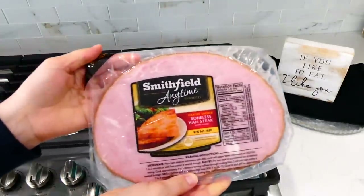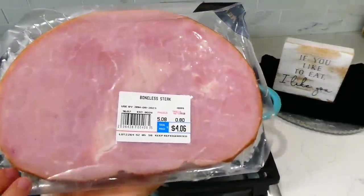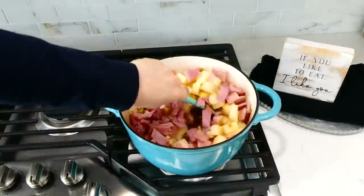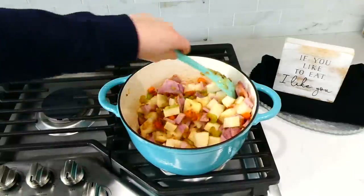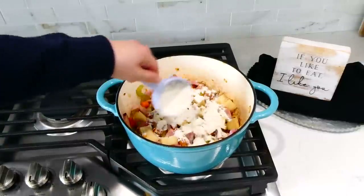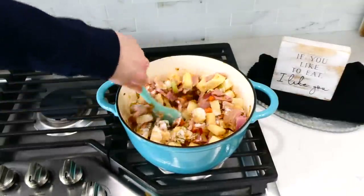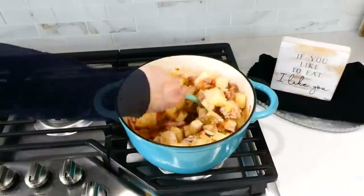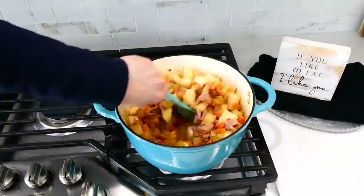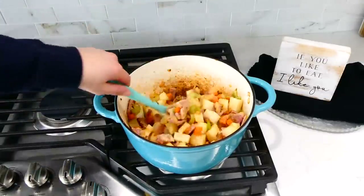If you don't have leftover ham, I like to keep ham steaks in my freezer — they're a great price and full of flavor, especially if you're on a budget. Stir everything together, then add a third cup of all-purpose flour and stir until it becomes a golden color. Add two and a half cups of chicken broth slowly while stirring to help prevent the flour from becoming clumpy.